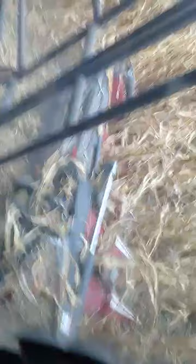210 bushels per acre, which is over 500 per hectare, bushels of corn. He's going 3.2 miles per hour. Moisture content right now is 20%, and he's pulling in 210 bushels per acre. Wow.